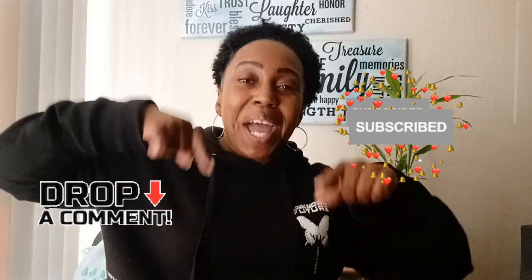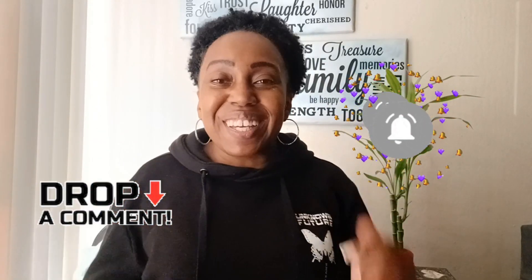That's it for this Dollar Tree food haul! I just wanted to show you some food items you can get at a discounted price. If you want to split up your grocery bill or cut it down a little bit, you can shop at Dollar Tree — they have some great finds. Thanks for watching! Stay tuned for more Dollar Tree hauls or hauls in general. Don't forget to like the video, subscribe, and comment down below. See you guys next time — stay blessed, bye!